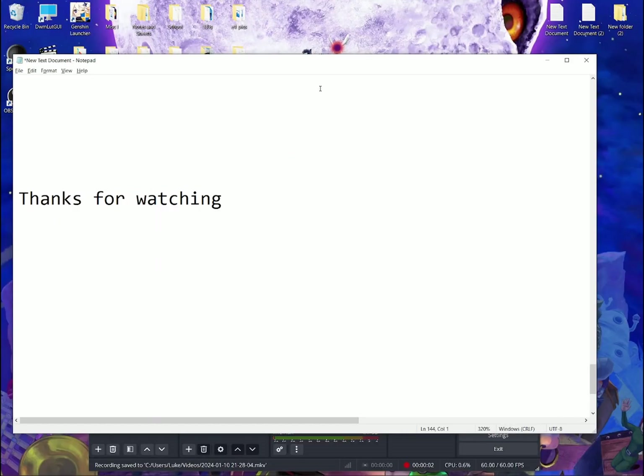Hopefully the results speak for themselves. I hope you enjoyed this tutorial and are happy with the result. Thank you for watching, and goodbye.